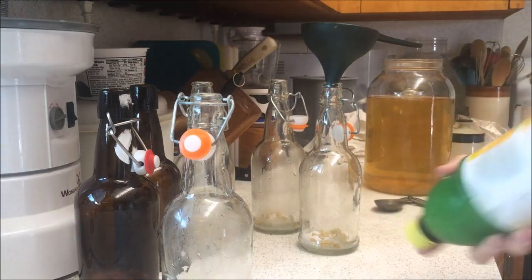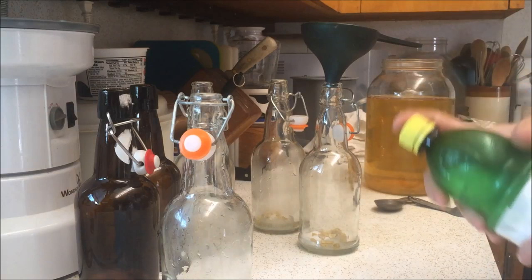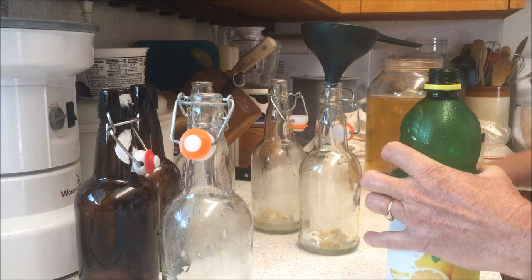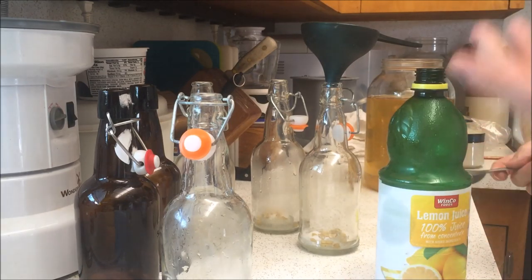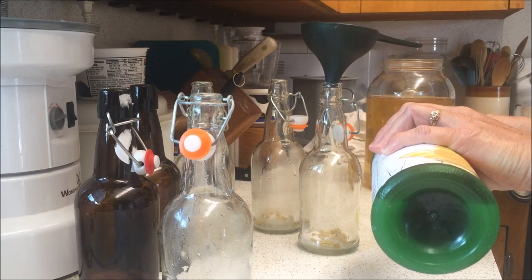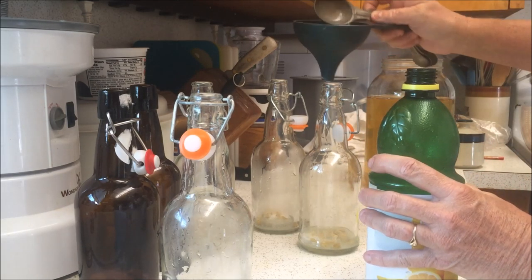You can use fresh squeezed lemons, and I've even taken a zester and put a little lemon zest in, which is always good. But today I don't have that on hand, so I've used the reconstituted lemon juice — it works just fine. We're going to put a tablespoon of that in each jar.